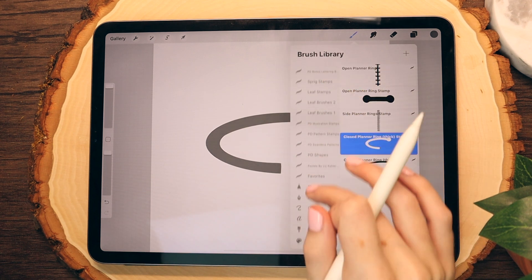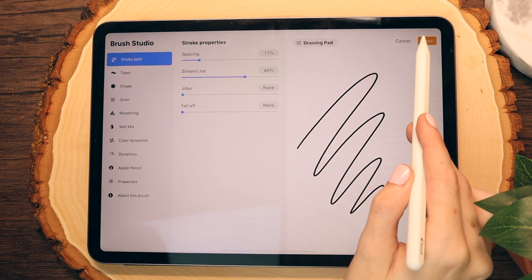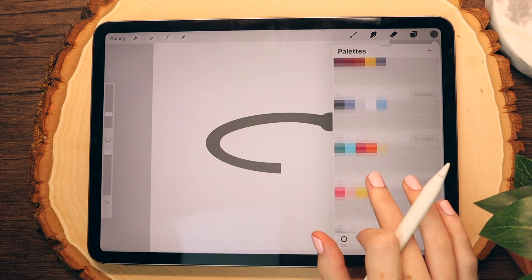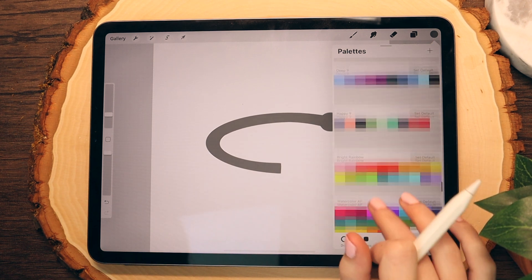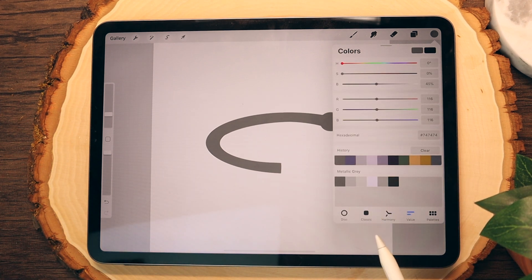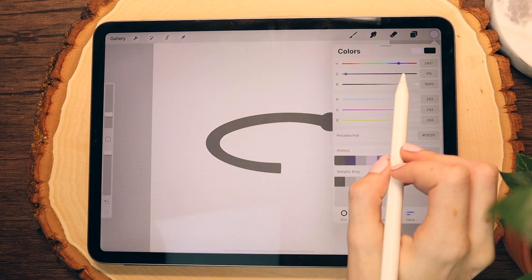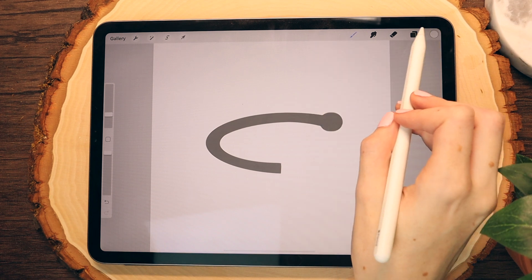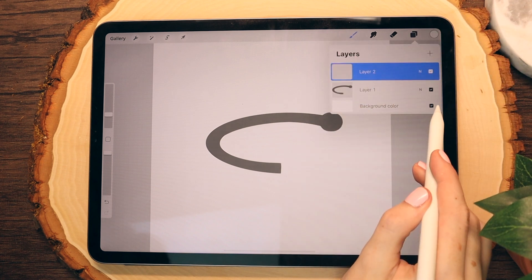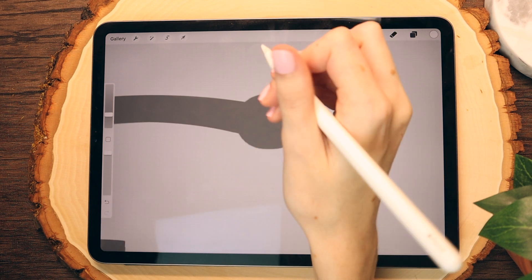I'm just going to center it here on my canvas. Then I'm going to go back into my brush library and the calligraphy option, select monoline. This brush comes with Procreate and it allows you to put basically any pressure you want on the brush and it'll stay consistent. Now I'm going to go back to my metallic gray color palette and set it as default so it's really easy to access in the colors menu. I'm going to select the white color option, make it as white as I can, and create a new layer.